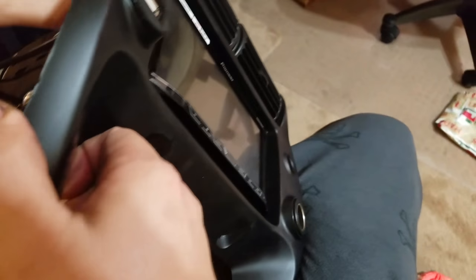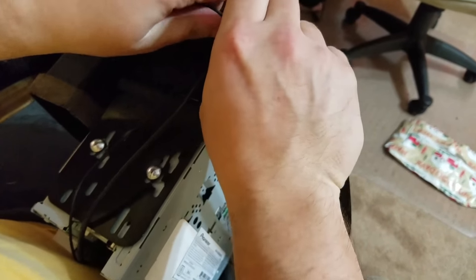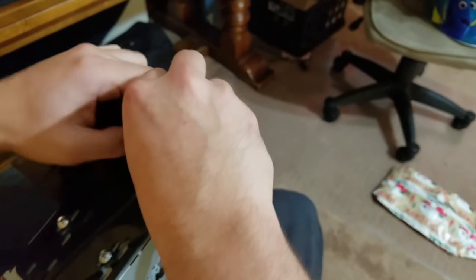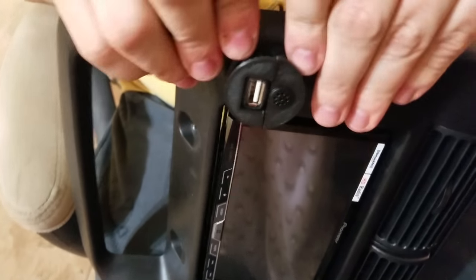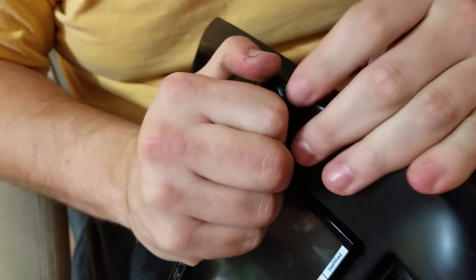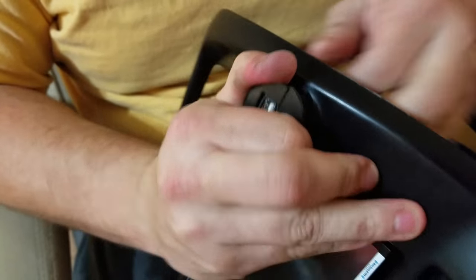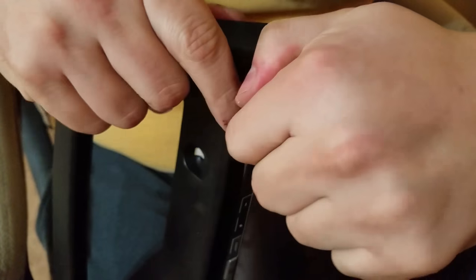And by make, I mean 3D print. So I made something. Let's see if I can get it back out of there. Holy cow, it's tight. Yeah, it's coming. Get out of there. There we go.